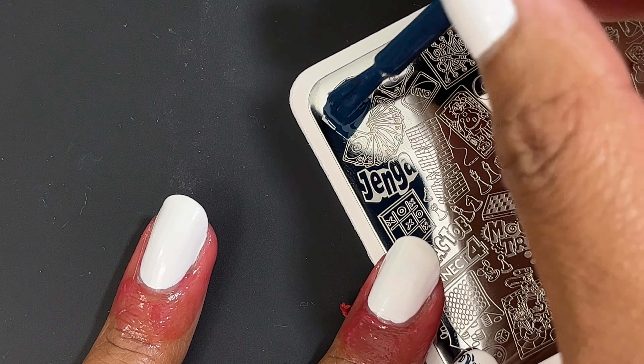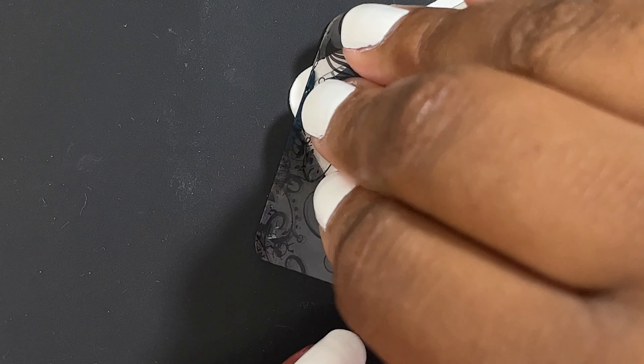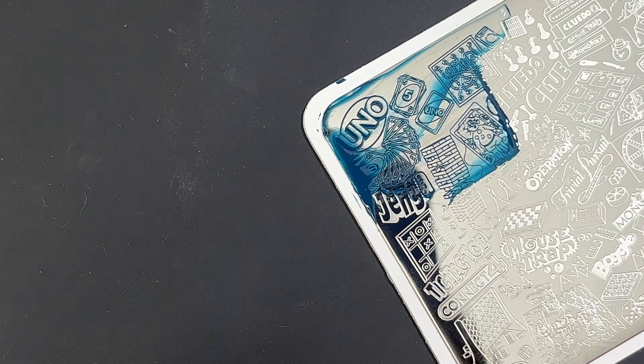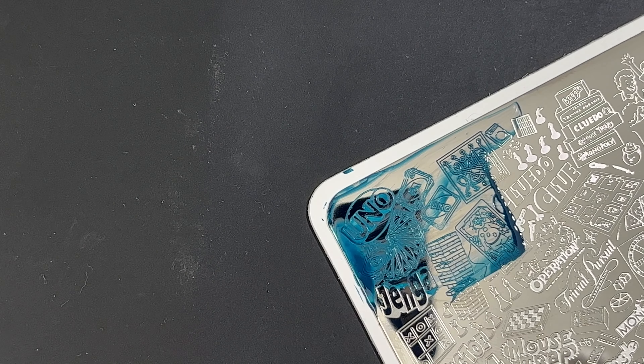I did have a little bit of issue scraping this Uno design — it's just because it's on the edge. The edge designs are a little bit harder to scrape; you have to scrape them a certain way. You can see I just wasn't able to get rid of that giant glob of polish on the end, but the rest transferred beautifully. I'm going to redo this image and scrape it the other way by turning the plate and scraping it off the side, and I was able to pick up the image much better and much cleaner.